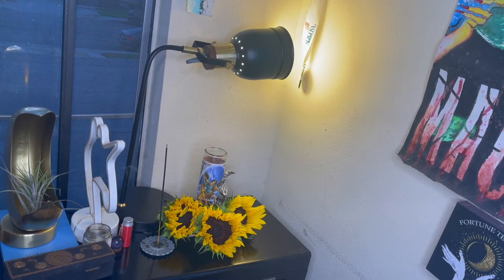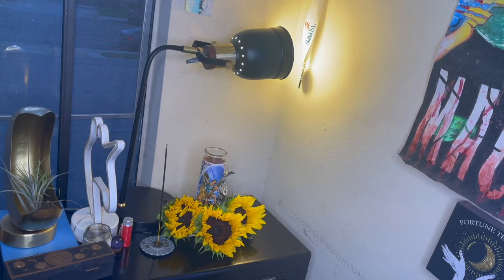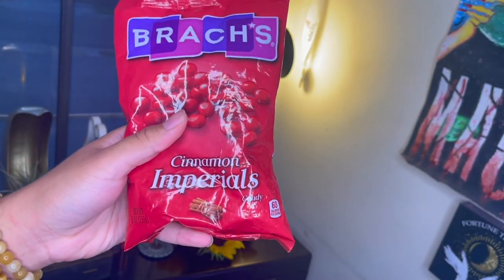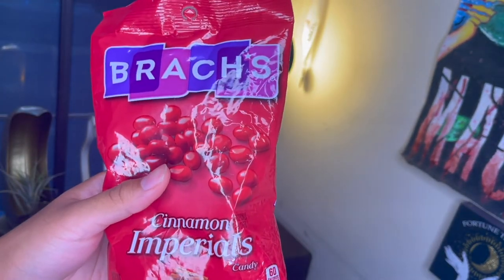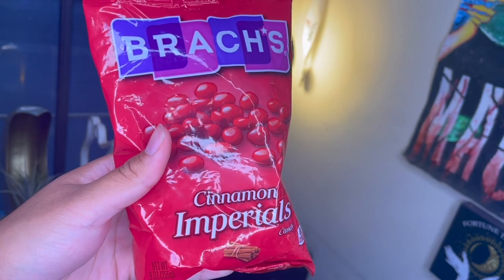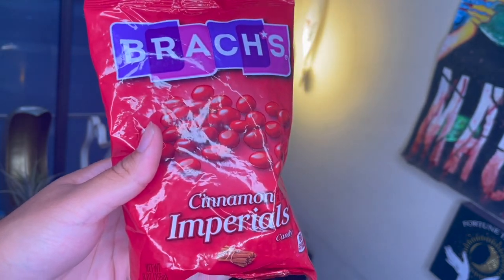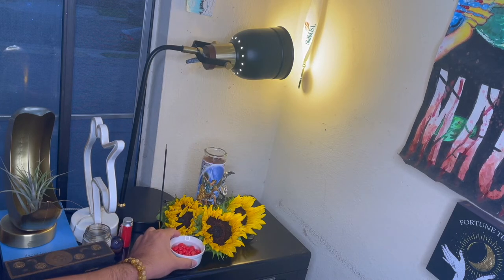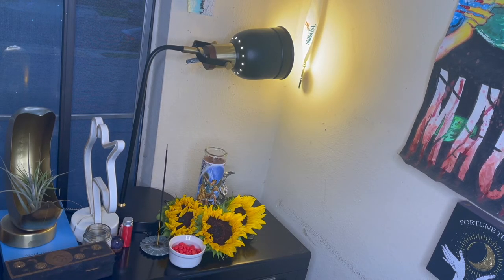I'm going to add something a little unconventional if you really want to go the extra mile — red hots candy. He's associated with cinnamon and fire, and he's there taming the devil, so I associate him with cinnamon: something that overpowers and that you can really feel the presence of. I have a little dish for him and I'm just placing that right there for him to enjoy.